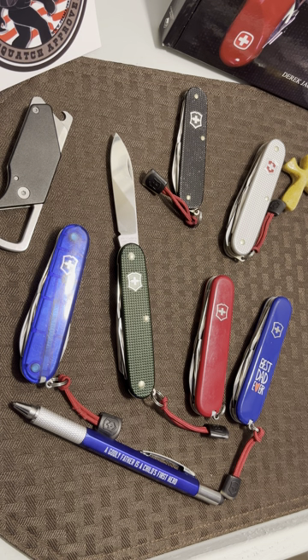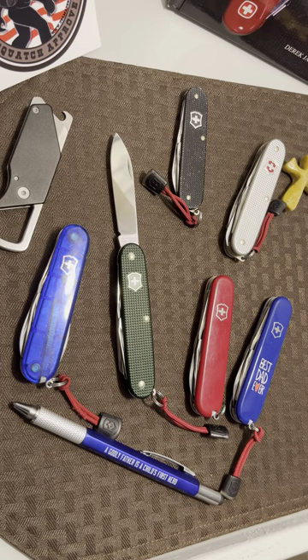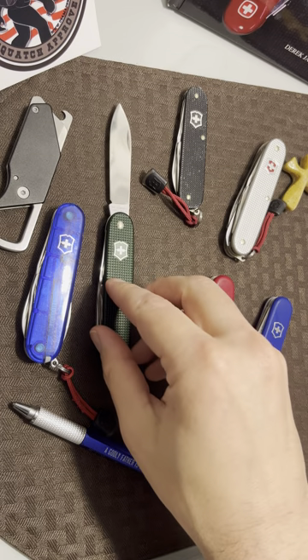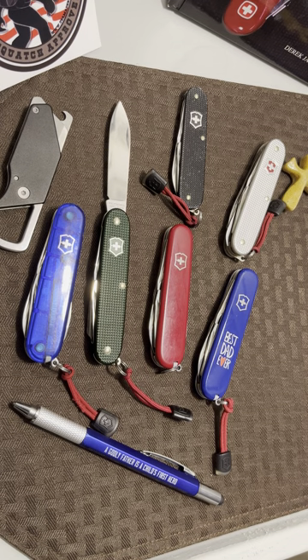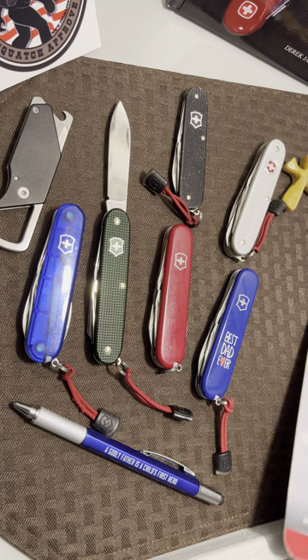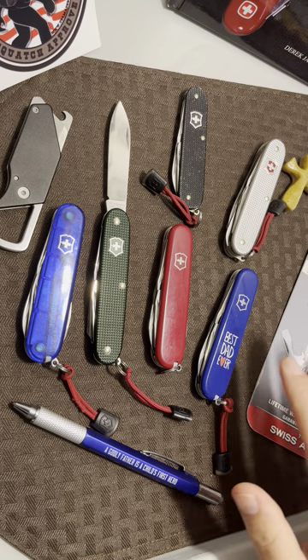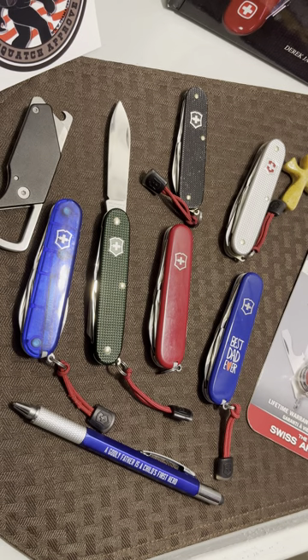I'm a Swiss Army fanatic — a little bit of a nut for them — so I'm probably preaching to the choir if you're watching my videos. What do you prefer? Do you like the cellidor plastic handles, the Alox models, something else, or more of a traditional slip joint? Let me know in the comments. If you're on the fence about this knife, I'd definitely buy it — as you can see, I've bought a bunch. I've got some other special editions I might bring out one day, but I normally carry this translucent blue one. Thanks so much for watching.